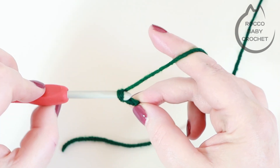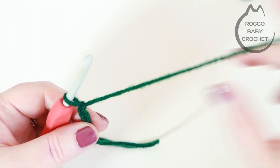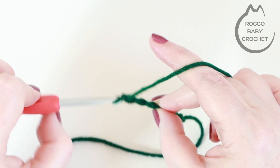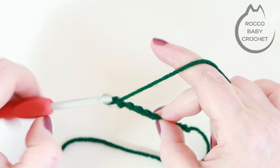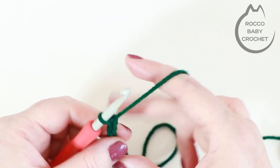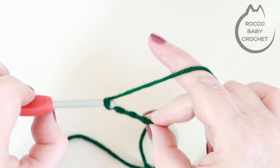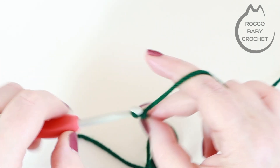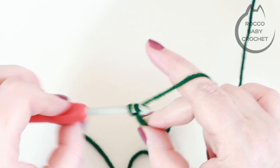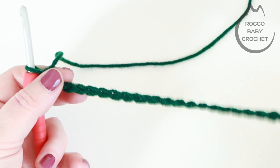So you're going to yarn over and pull through — I've just made four chains, then continuing on: 5, 6, 7, 8, 9, 10, 11, 12, 13, 14, 15, 16, 17, 18, 19, 20, 21, 22, 23 and 24. I'll just leave it there for my sample piece.